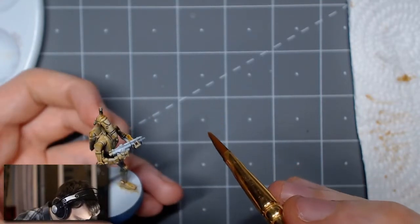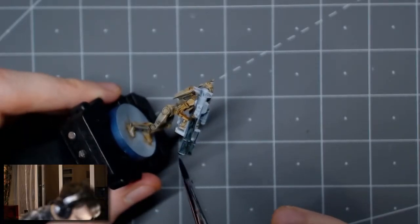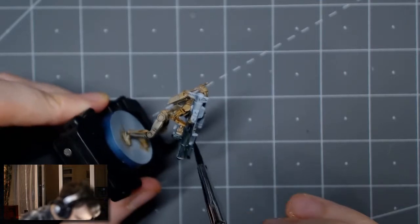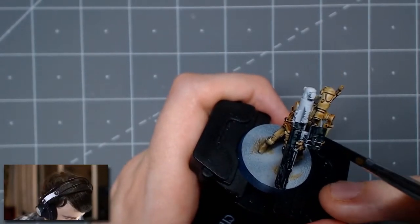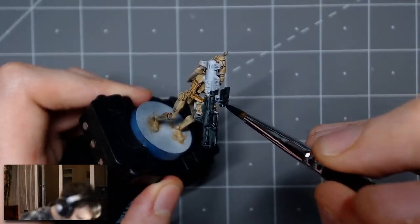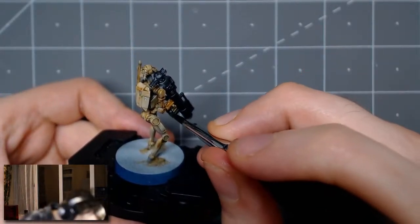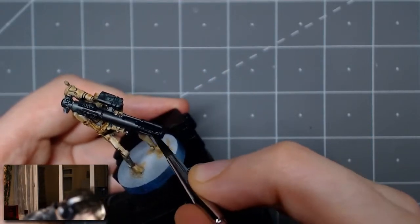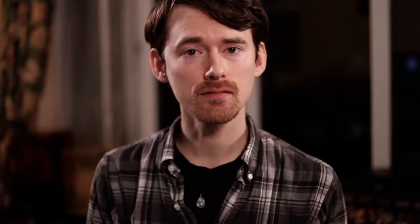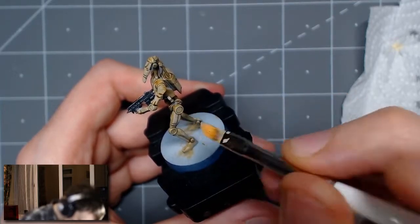For painting the weapons, I used Black Templar. The next step is the highlighting step — the paint I used for the dry brushing was Army Painter's Arid Earth, and the approach I chose was a dry brushing technique.